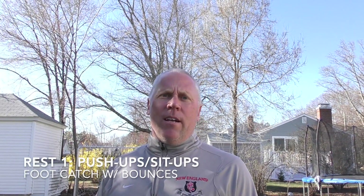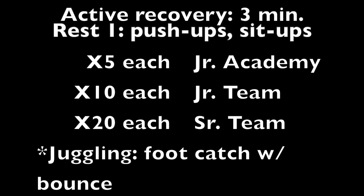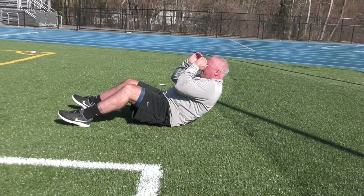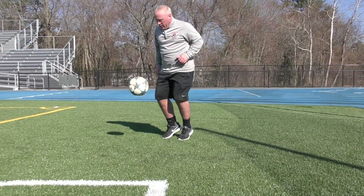In between rounds we're going to do a bit of an active rest. For junior academy players, you'll do five push-ups and five sit-ups. Junior players will do 10 push-ups, 10 sit-ups, and senior players 20 push-ups and 20 sit-ups. Plus, we'll have a little juggling activity.